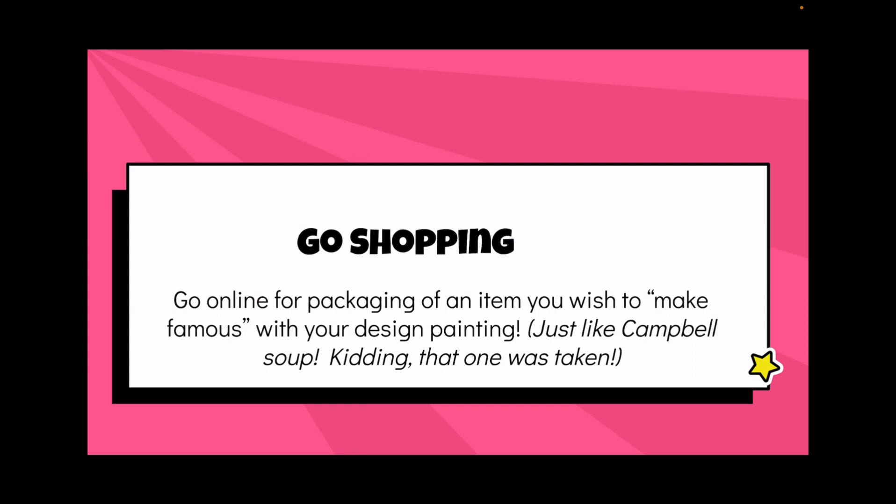If you've watched the first video, you've gone shopping online for some kind of grocery item or package that you'd like to turn into a painting — just like Campbell's soup, but you can't use that one because it's already been done by Andy. Let's see some examples.